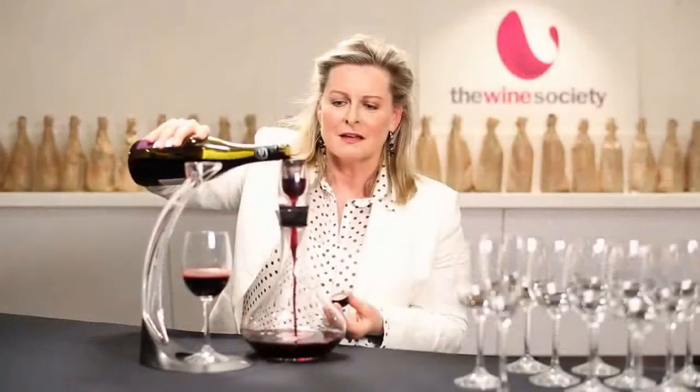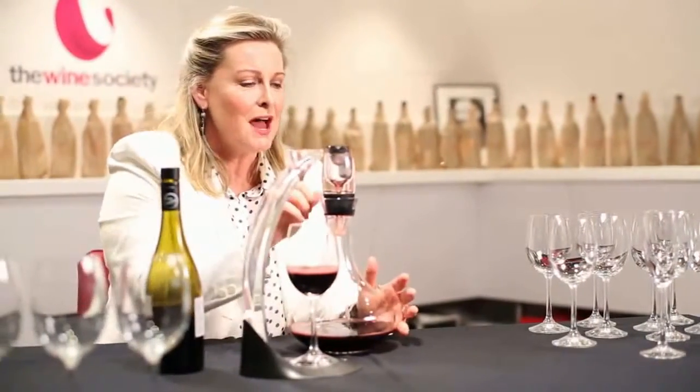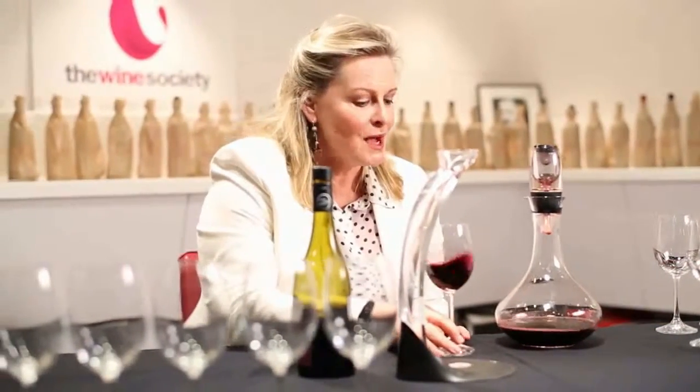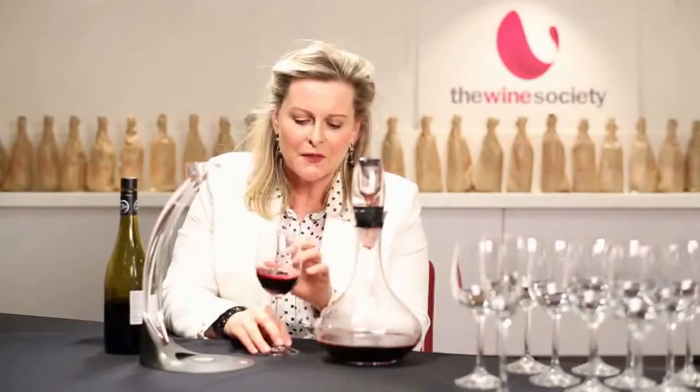The oxygen goes through the wine and softens it for you. If you don't have a decanter, you can certainly use a jug — it'll do exactly the same thing. If you don't have an aerator or a decanter, you can put the wine into the glass and gently swirl it, which will allow the air to travel through the wine and soften it up.